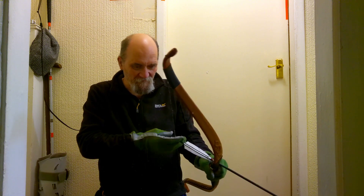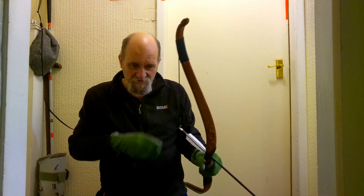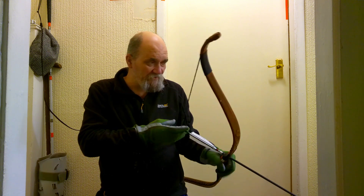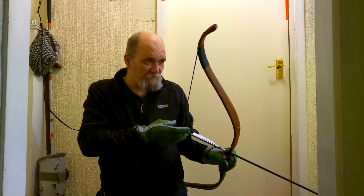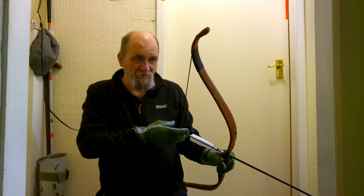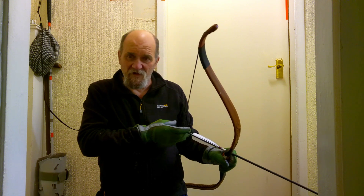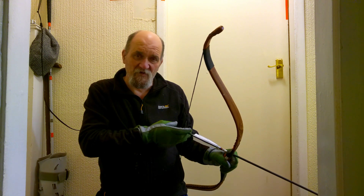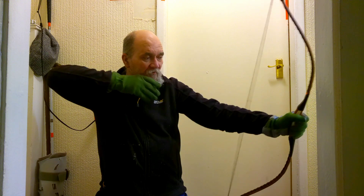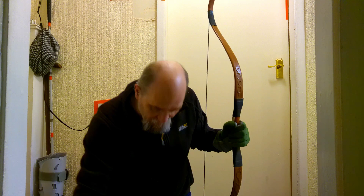My old longbow, the one that snapped — that was the same, but that was because of age; it was getting really old. It was second-hand when I bought it, about ten years old at that point. So when it snapped, it was about twenty-five years old. It was starting to follow the string after almost every session, so it was getting to the point where it would need to be retired anyway.